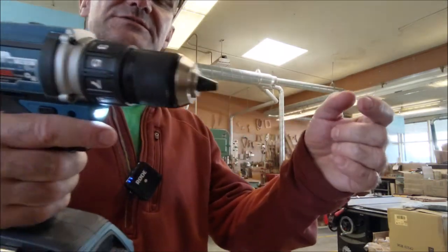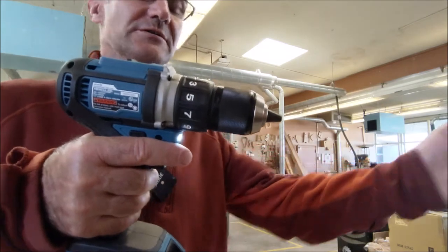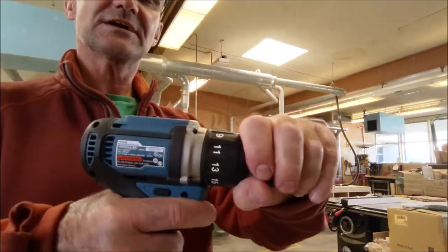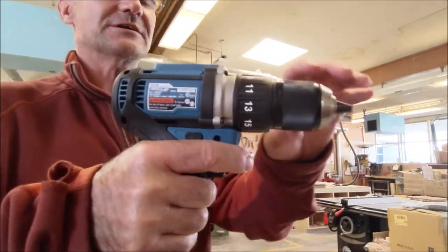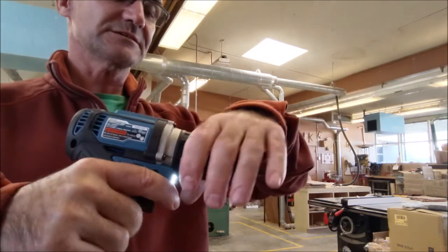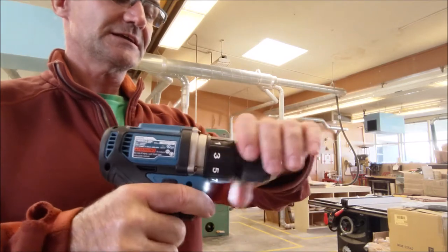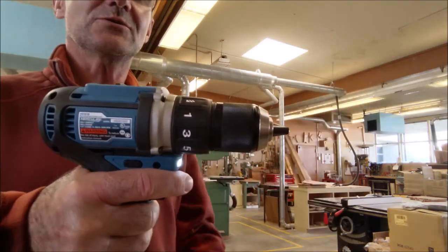That low setting is really nice when you're driving a screw into soft wood and you want it to stop rather than drill too far and mar the wood. As I turn it up to a clutch setting of 7 — I'll hold it again; you do have to be careful not to hurt your wrist or elbow, or have the thing swing and hit you in the face. At 7 it's still slipping, but when I get up to 13 it's hard for me to hold, and at 17 I can't hold it at all.